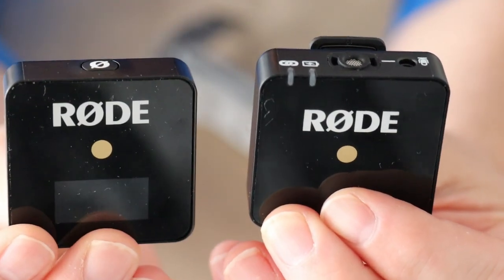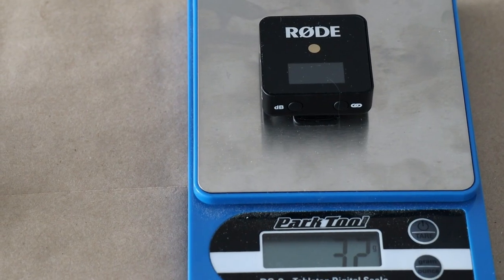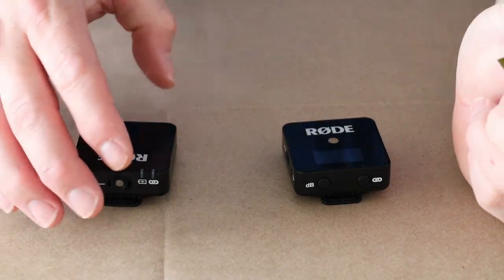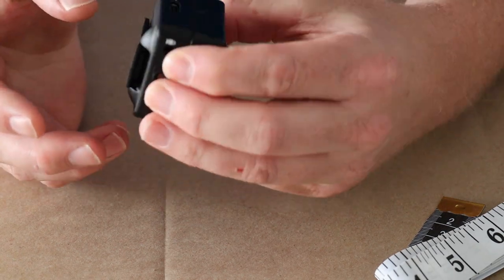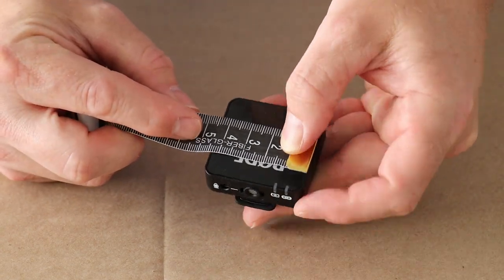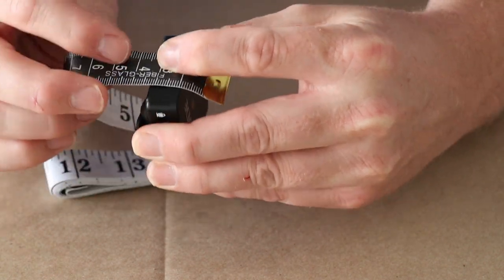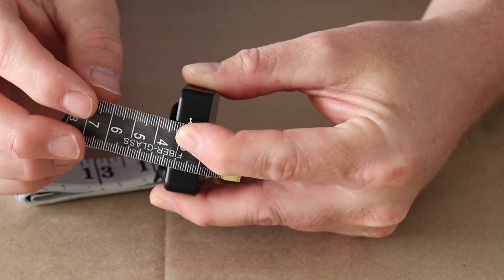Rode says both units weigh 31 grams each. Let's put them on the scale to verify: the receiver weighs in at 32 grams and the transmitter at 31 grams, which is exactly what Rode stated. As for dimensions, the transmitter and receiver are the exact same size — 44 millimeters across by 44 millimeters in length. Thickness is about 13 millimeters for the casing, and about 18 millimeters including the largest part of the clip on the back.